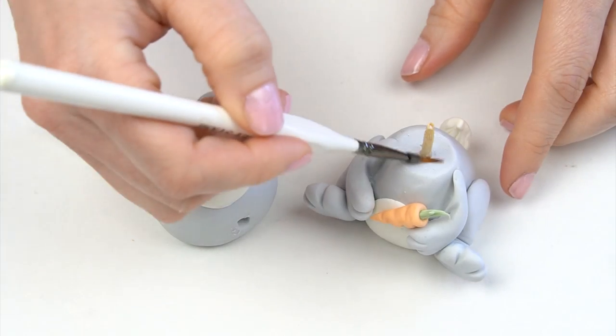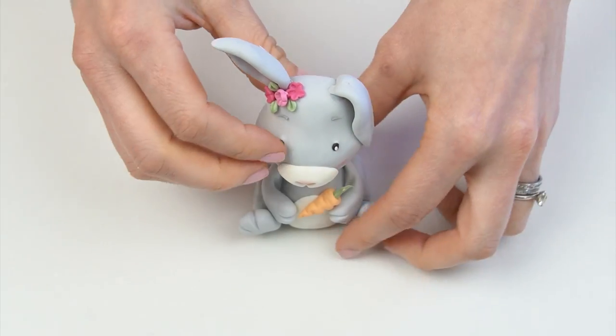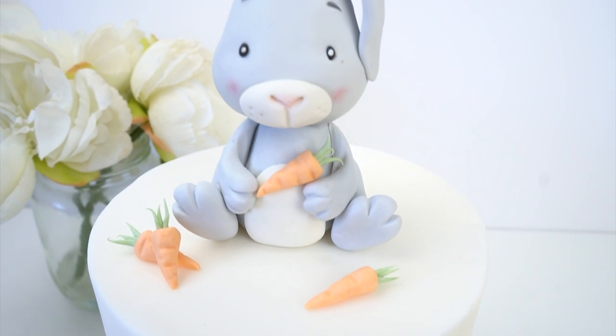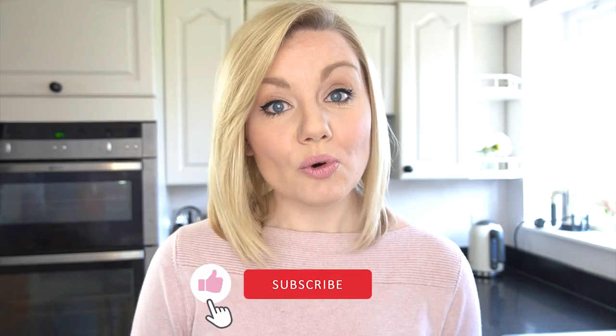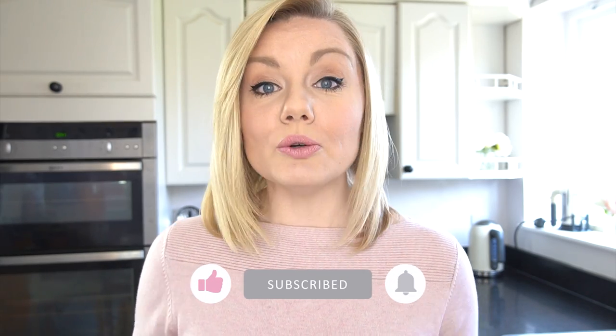Once everything has been left to dry for a few hours, I'll add some edible glue onto the top of the body and up the stick before popping on the head. So here we have the cute little bunny rabbit cake topper! I really hope you've enjoyed this video tutorial and find it useful if you want to create a little bunny for your own cakes. If you enjoyed the video, don't forget to give it a like, and if you'd like to see more videos like this, subscribe to the Cake Spanish YouTube channel. I'll put links in the description to some other animal cake toppers including elephants, lions, monkeys, and little teddy bears — so until next time, bye!